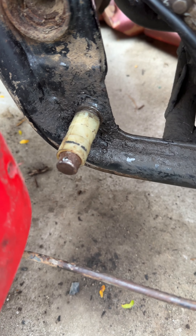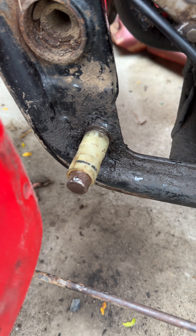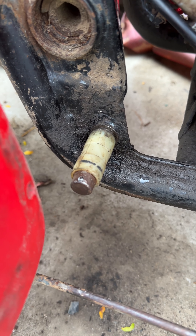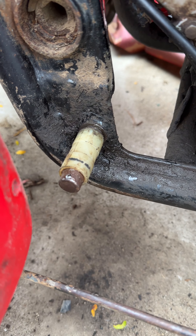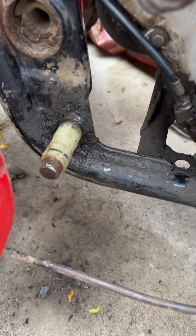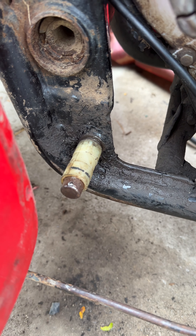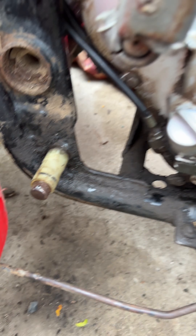I pulled them out, but this piece didn't come off with the foot pedal. If you look at new foot pedals, this part is inside. It's kind of stuck on there, and it doesn't allow the pedal to rotate like it's supposed to, so that was creating additional friction for the foot pedal, which is why it didn't function fluidly.